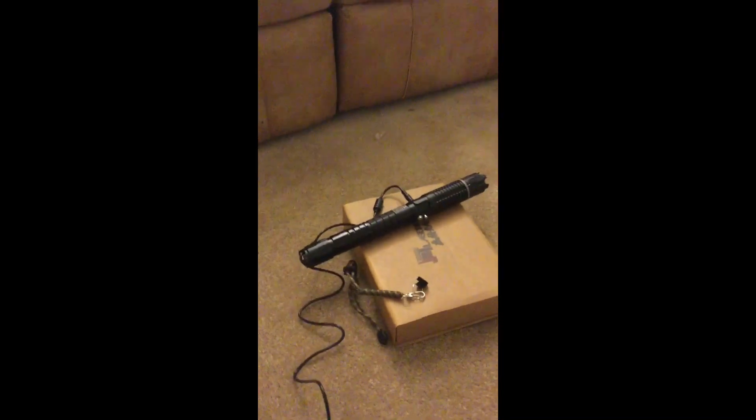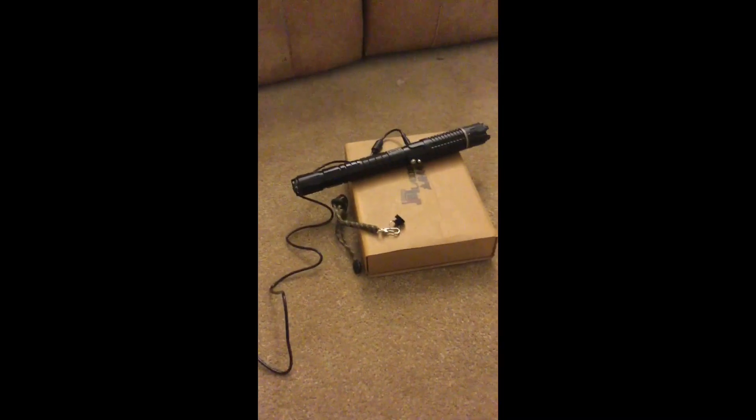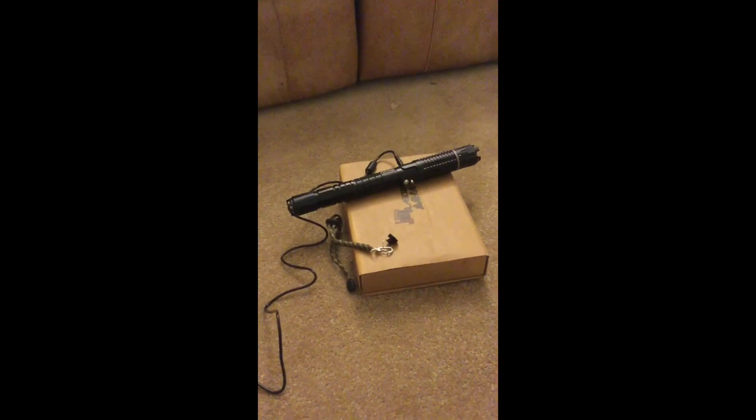About that real quick — the safety does have an effect on whether or not the batteries will work in the laser, but when it's plugged into AC power, it will run either way, whether or not the safety is on or off. So if you have children and you're worried about that, that is something to consider.